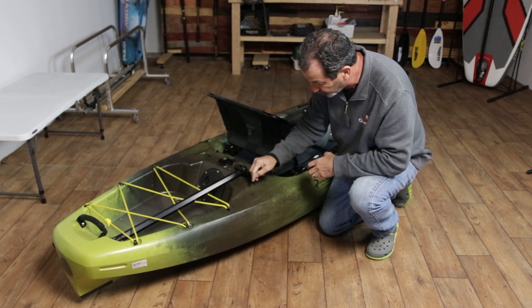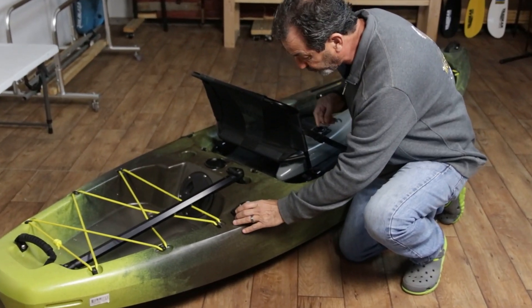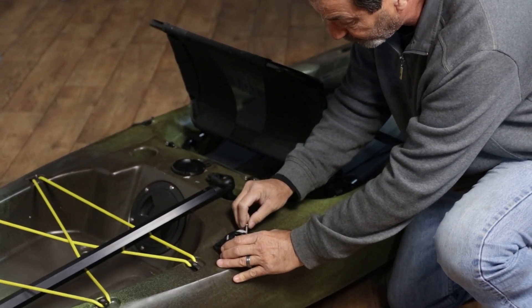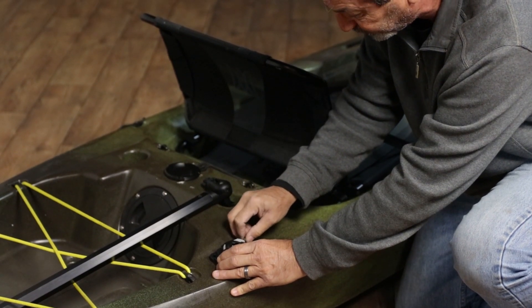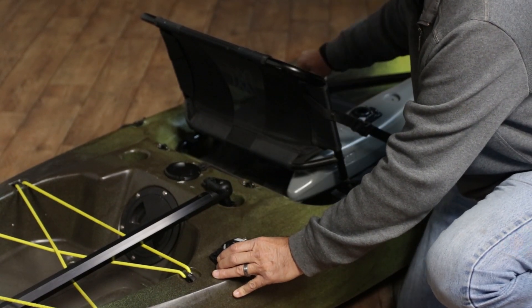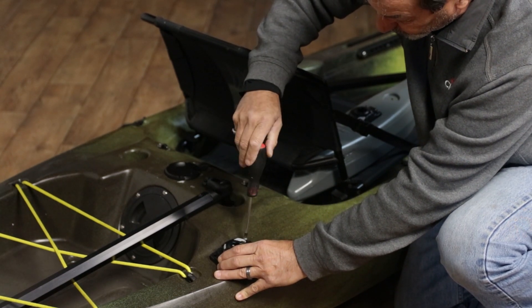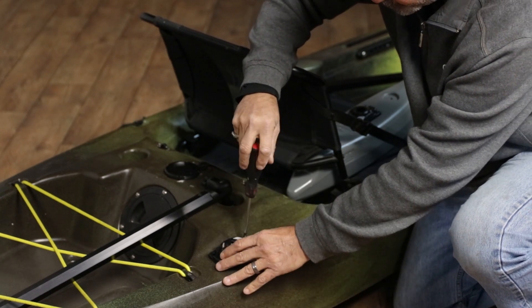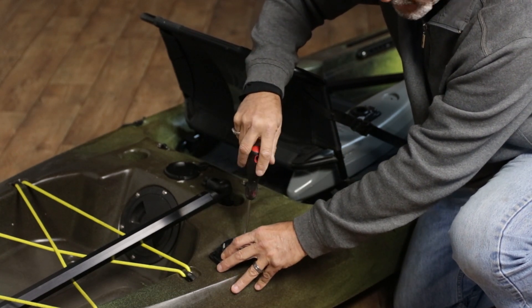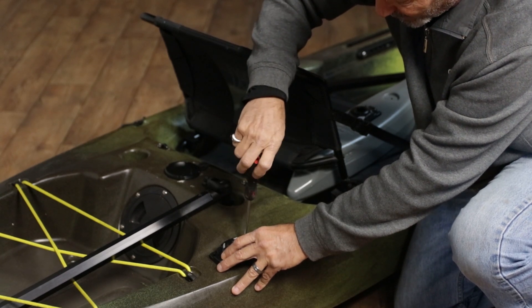You want to make sure that you don't push hard on the well nut, because the little brim cap can potentially push through. Then I'll put my screw in and hand-thread it just a little bit to catch the brass nut. Use a Phillips to tighten it down. I don't ever like to use a drill because you may over-tighten them.